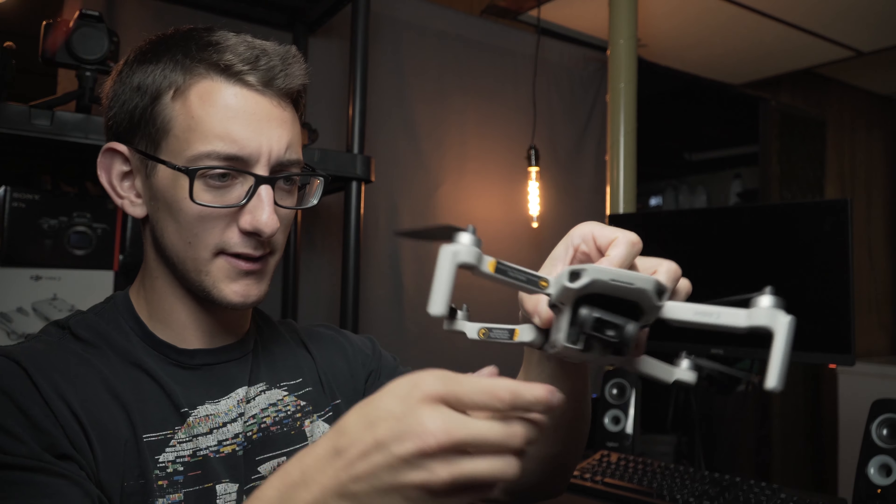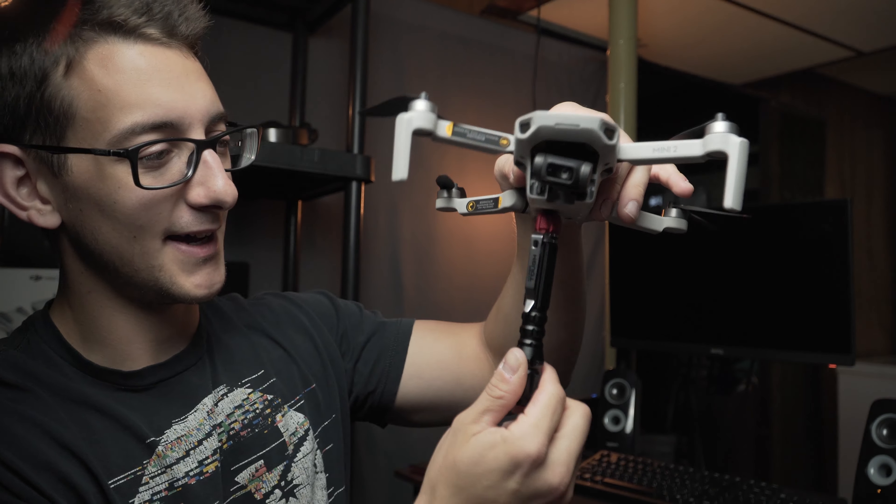The new setup is basically just a zip tie going through that loop — hopefully it stays on. Another issue I ran into was that this piece is almost the same length as the drone itself, so when it was underneath, the sensors actually sensed it. When I went to lower the drone toward the ground, it thought it was landing and tried to land every time I went down. The workaround was to barely touch the stick so it just very slightly went down — it took a lot longer, but that's the only way to do it without triggering the landing.